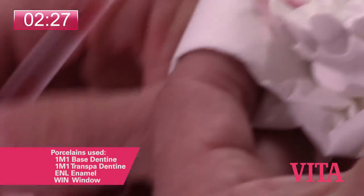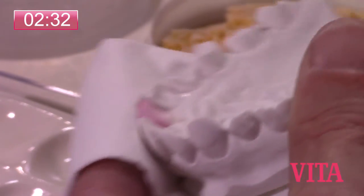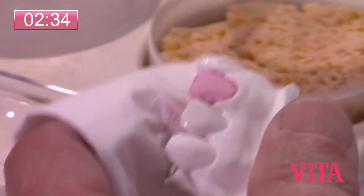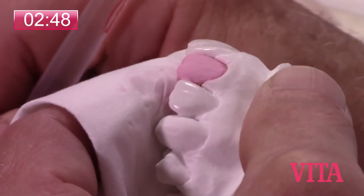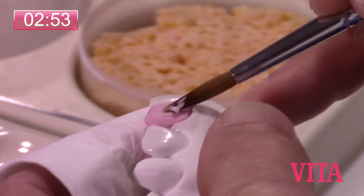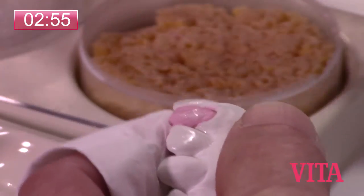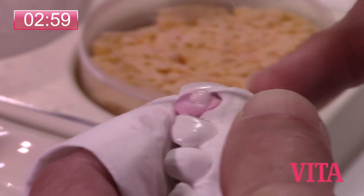We're just using these materials in a very, very basic fashion right now, keeping in mind that it's not going to shrink much. Now we'll go to the transpa dentin and I'll layer this transpa dentin on top of the base. I'm going to be blotting from the lingual almost consistently here so that I don't displace any of the base dentin.